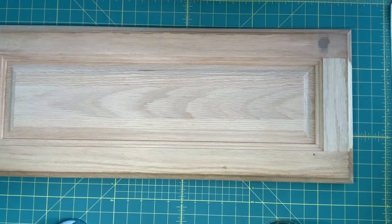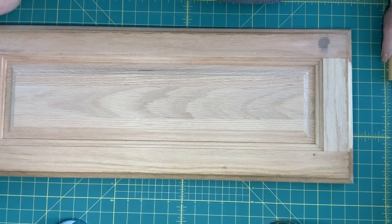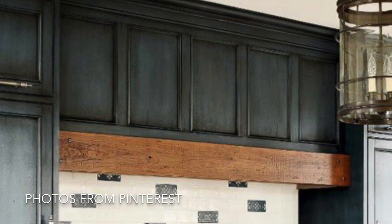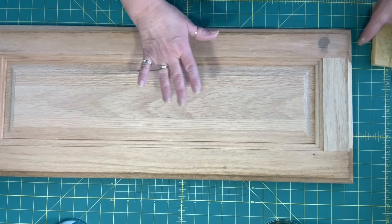Good morning everyone, it's Kim. I have a girlfriend who just messaged me — she lives out of town — and she's thinking about painting her cabinets. It was a beautiful blue with a dark wax on top of it. I told her that I would show her a little bit of a mock-up on how to do at least part of a door. So stay with me here.